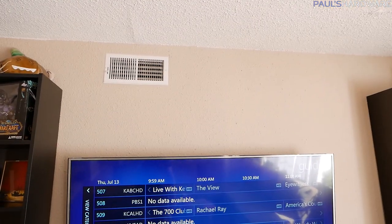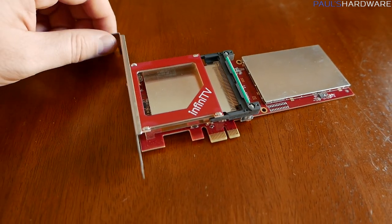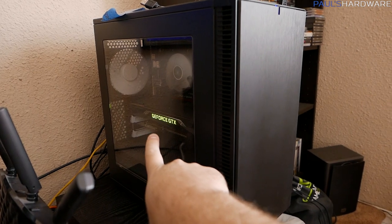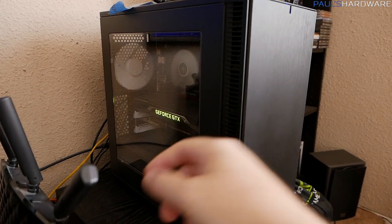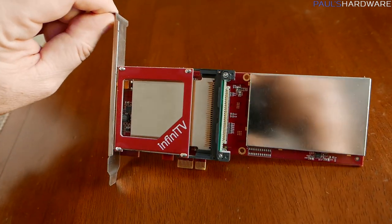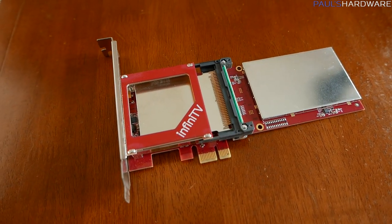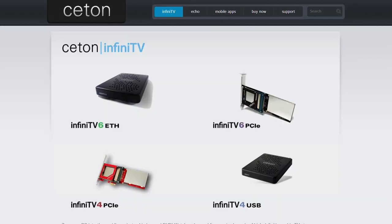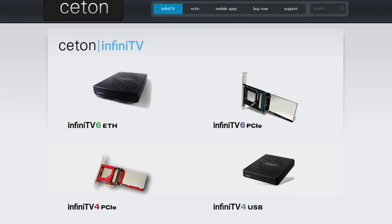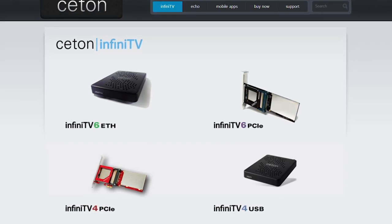Now the cable tuner cards, especially the ones compatible with cable card, can actually be fairly expensive. That's why I've been hanging on to my Seton Infinity V4 for so long — it can do four TV stations at once with four tuners built in. But Seton as a company has kind of gone under. It's still functional as far as the website still works and you can get support and download drivers, but they're not really in development anymore and there's a lack of support.